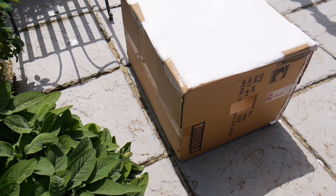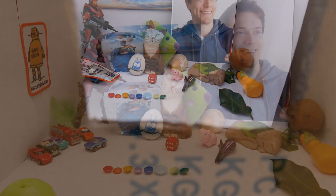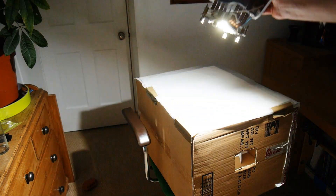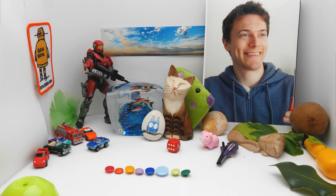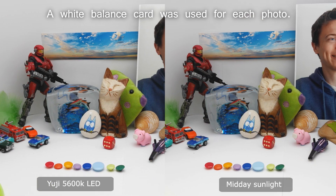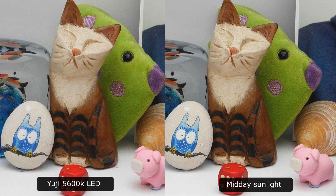So to show you what I mean, I've set up a test scene in a cardboard box and covered it with a diffuser. This is outside under direct sunlight, and it looks pretty good — the colours are accurate and vibrant. Now if we try it indoors with the UGLED, you can see that the colours are pretty much the same. There are some slight variations in the colours, but they're so minor that they wouldn't be noticed outside of a direct comparison.